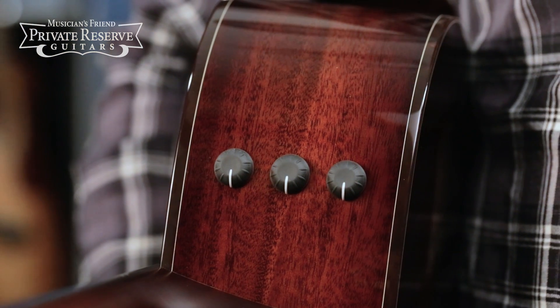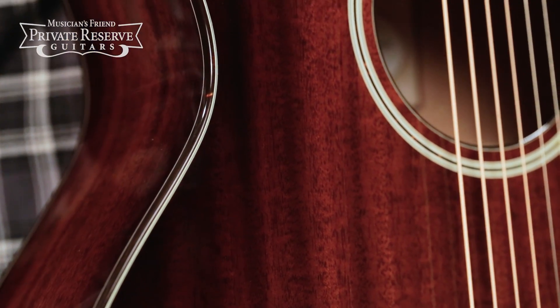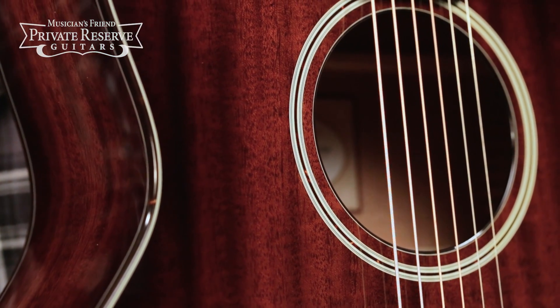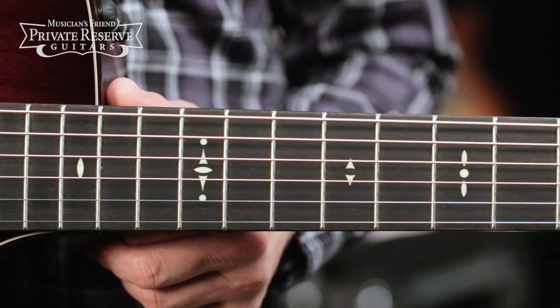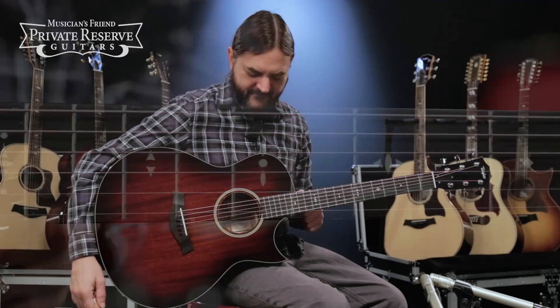It has the Expression System 2 pickup system, West African Ebony binding on the body and the neck, Ivoroid Tortoise and Ivoroid Rosette design, and genuine African Ebony fretboard with Century fretboard inlays. It's a very neat guitar.